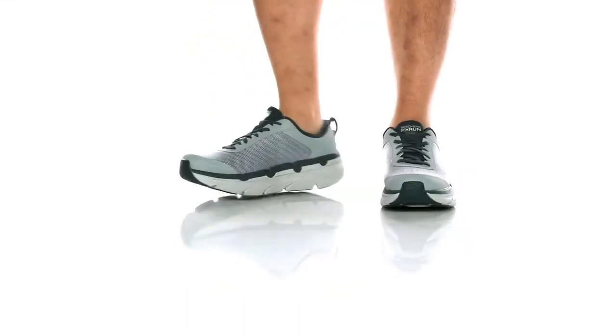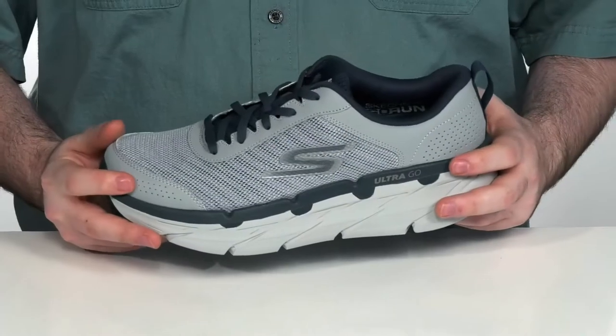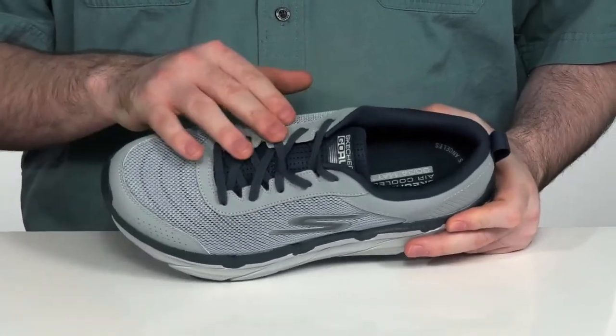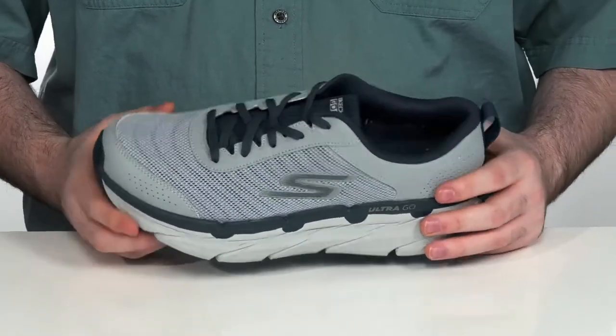Whether you're running or walking, make sure you're doing it in comfort with these great Skechers shoes. These machine washable shoes use a breathable athletic mesh upper with a traditional lace-up and durable synthetic overlays, making sure it's all super secure and long-lasting.